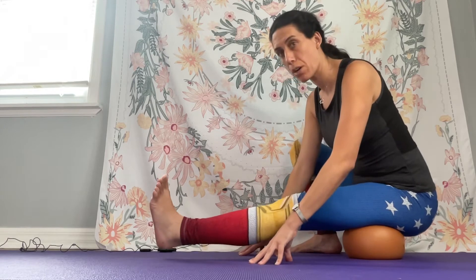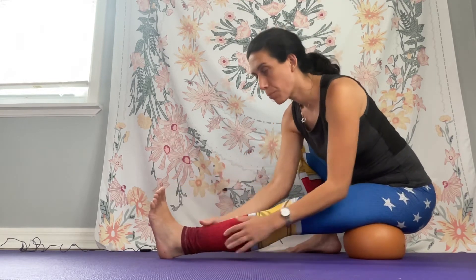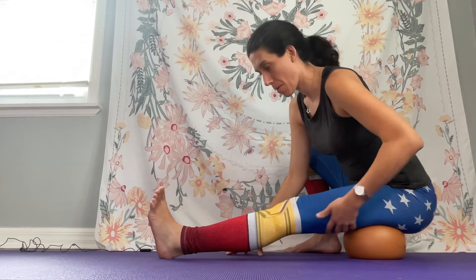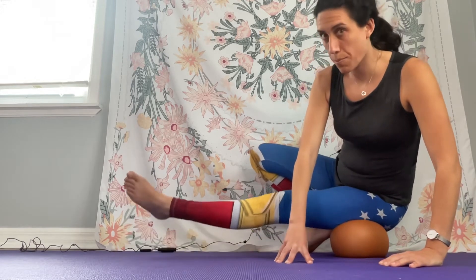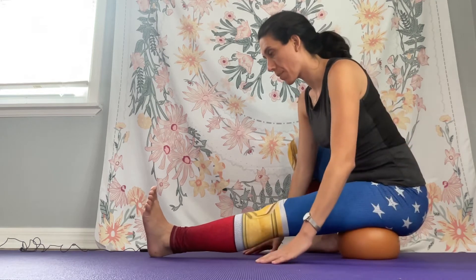You can bring the leg up like so, and you can also bring your arm forward. Just breathe here. You can shift your weight to the left. You can bring the leg up, come forward, and just bear weight and breathe here.